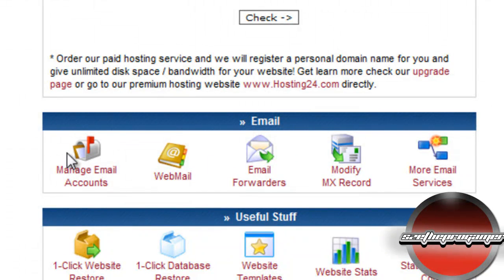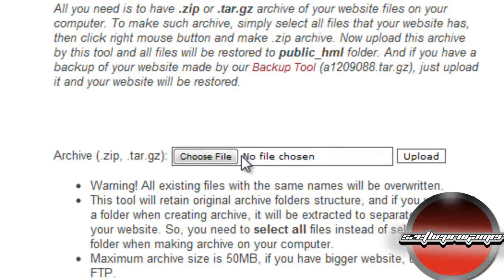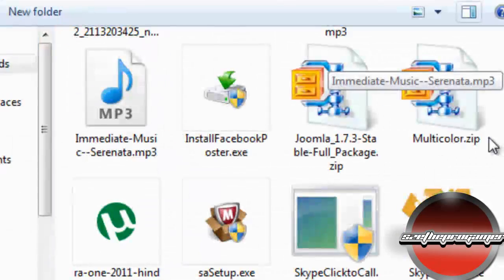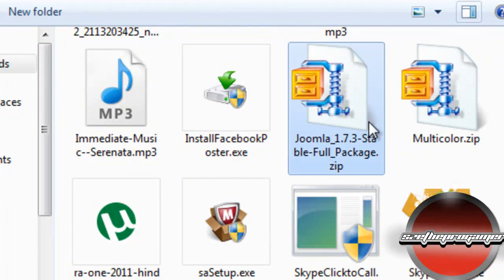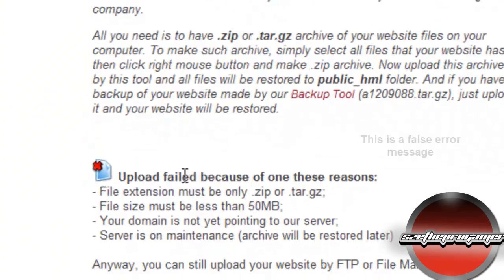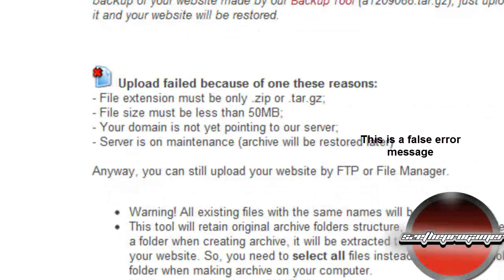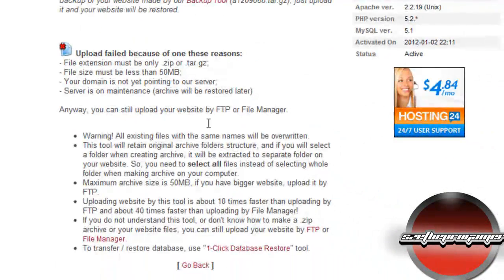Go to 'One Click Website Restore' and we're going to upload the Joomla zip file we just downloaded. Click Upload and let it upload. Once uploaded it will say 'upload fail' — do not worry if you see this, because it is a false error. The files have actually already been uploaded, and I'll show you that this is a false message.